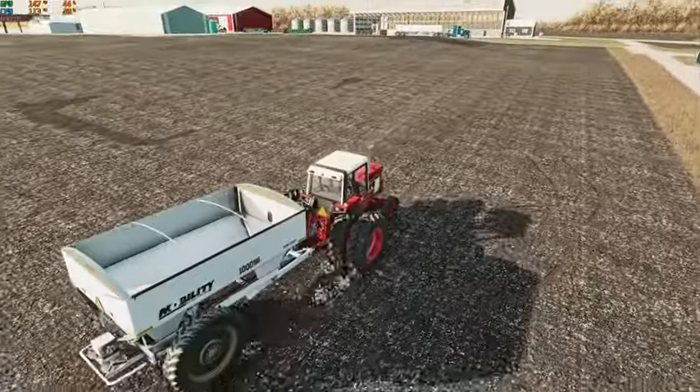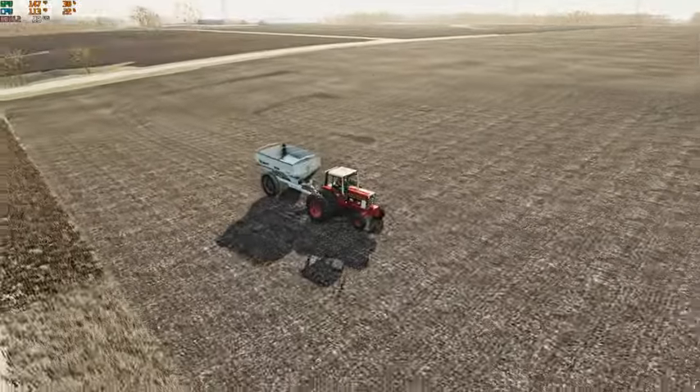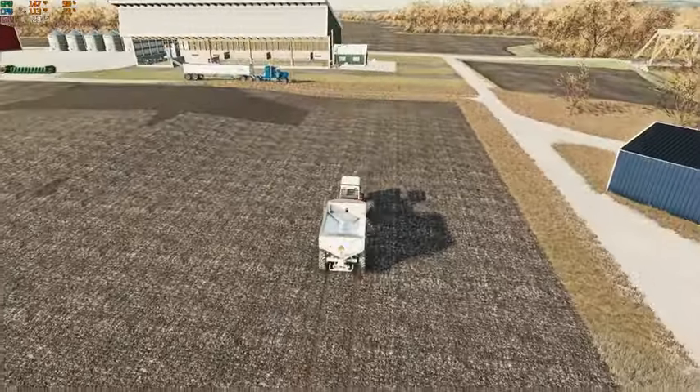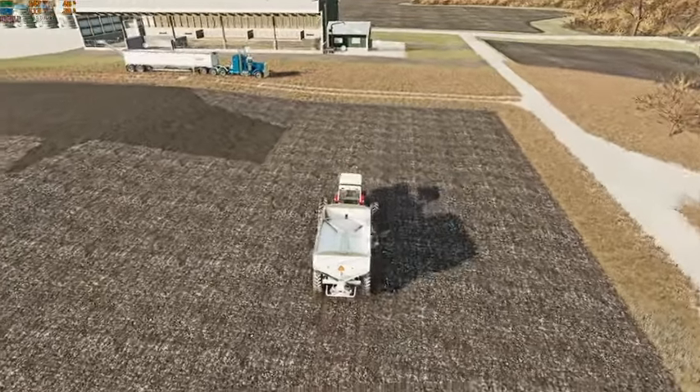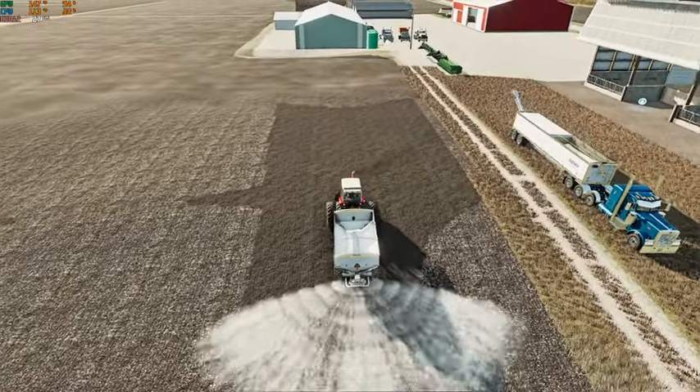We still got a little bit left but we're going to go up here, top it off, and then go knock out field 129 real quick and see if we can't get a little bit more of this spread.